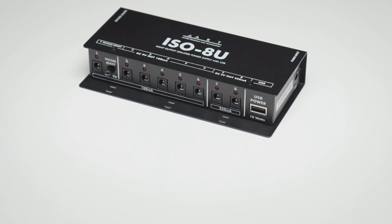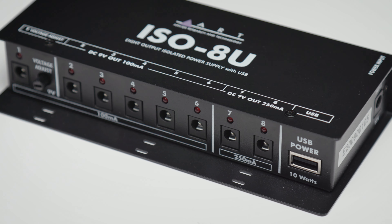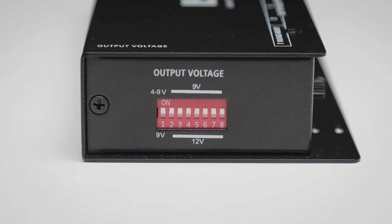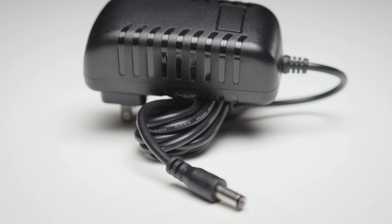As you can see, the ISO-8U is a sturdy little unit that has 8 outputs plus a USB power port. It's designed to be mounted on a pedal board with Velcro. Its sides and front are recessed to protect the cables and also the dip switches on its side panel. It is powered by a detachable 12-volt wall-wart-type universal adapter.